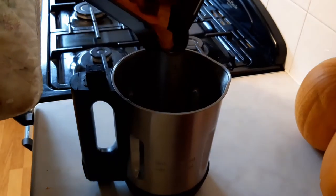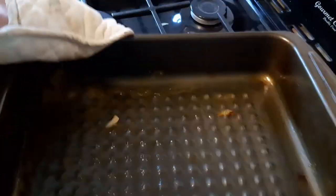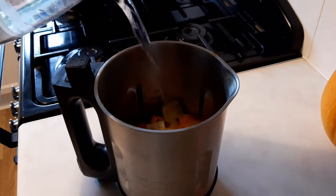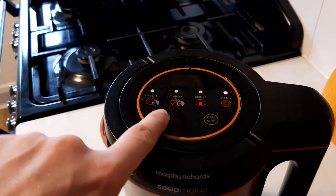Add all the ingredients, and keep all of this juice too — there's a lot of goodness in there. Add your vegetable stock and cold water up to the line on your machine. Plug it in and set it to smooth mode. I'll be back in around 19 minutes.